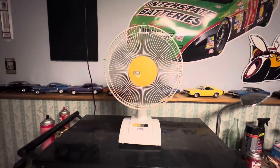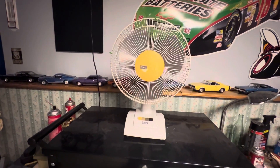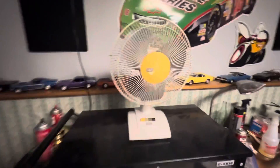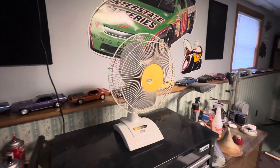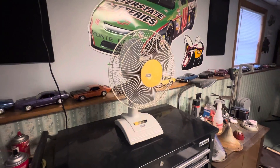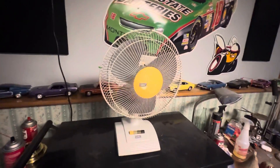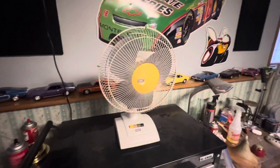This is, I think, the most yellowed fan in my collection. All right, so that's it for the SMC relabeled Madea 12-inch table fan. I hope you guys enjoyed the video — if you have any questions, feel free to put them in the comments, and have a good one.